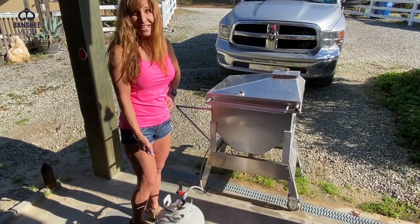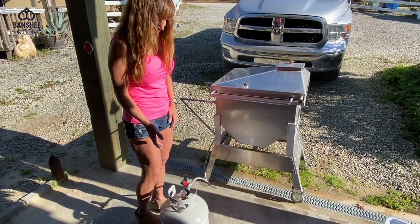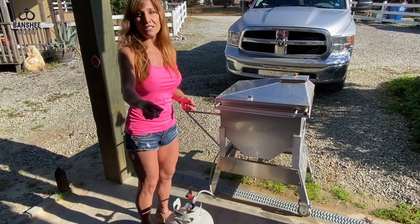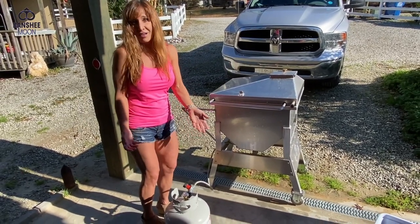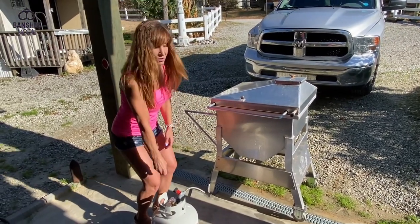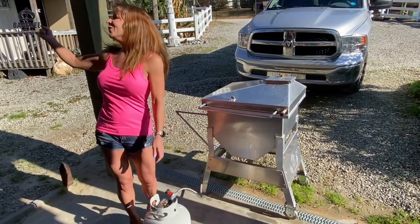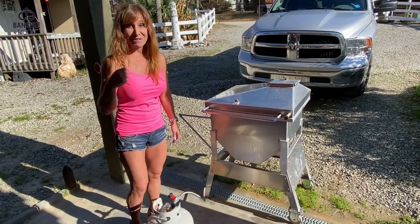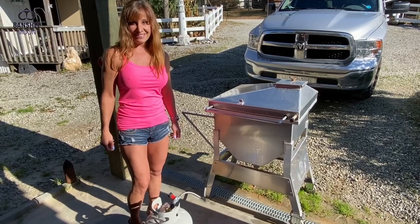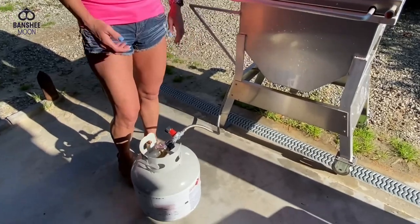When I brought this tank to the store to have it switched out because it was empty, the guy pulled out a tank and handed it to me. It felt kind of heavy to me. I got it home and X-O Man went to pick it up expecting a heavy tank and almost smacked himself in the face — it was empty. The guy was in his sixties or seventies and didn't know the difference between an empty and a full propane tank. Come on, people. Well, neither did I.